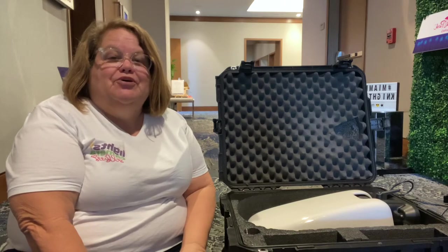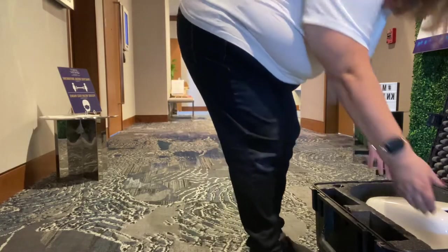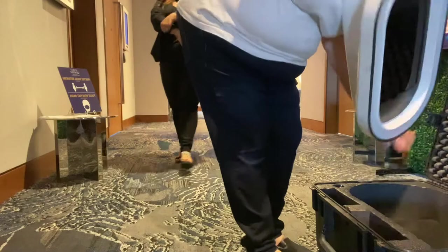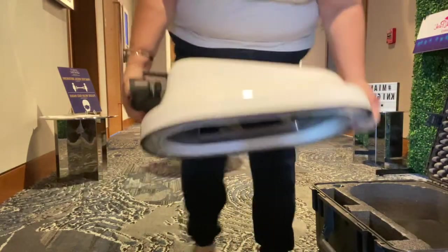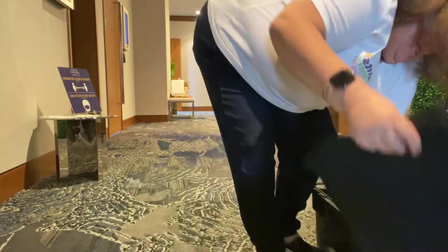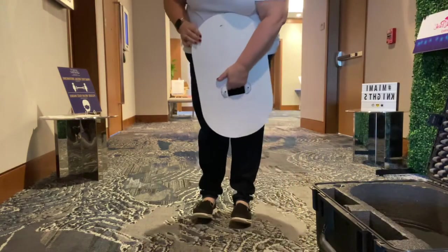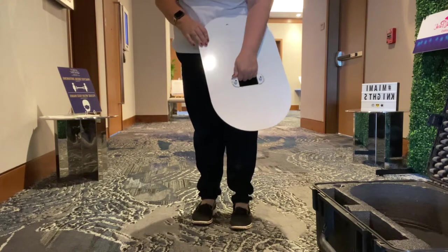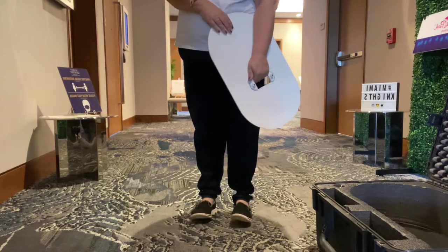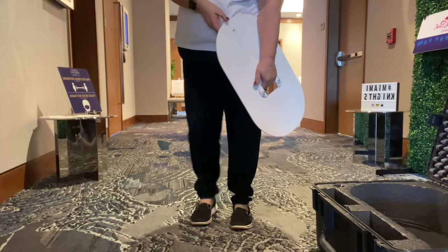I'm going to go ahead and get ready to start setting it up and show you how easy it is. First off, you're going to want to take out the actual photo booth — it fits right in nice and neatly. Then there are some foam mats that you take out. The next piece is the floor pad, and you definitely want to put this down. I like it where the back of the floor pad faces the photo booth attendant — it just makes it easier and a little friendlier.